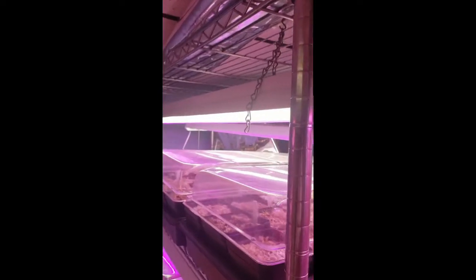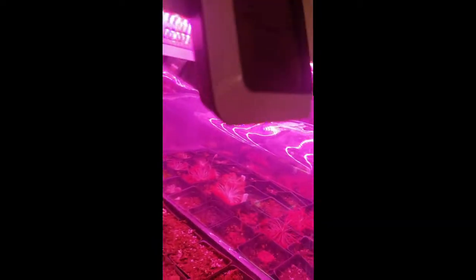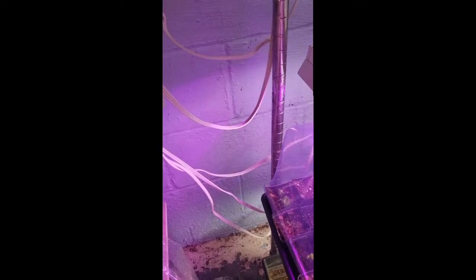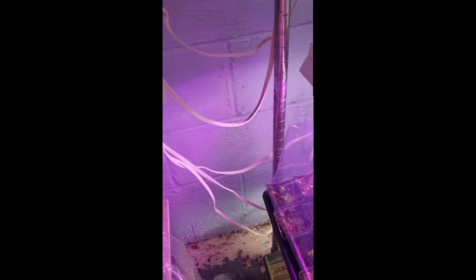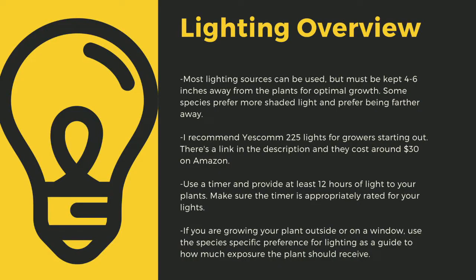The next important point to cultivating carnivorous plants is lighting. The sun is the best light you can have for your plants. Since most homes do not have windowsills that provide enough light, indoor growers are left to using indoor LED grow lights. Here you can see that I use an array of different fixtures. No matter what kind of lights you use, make sure to drape the cords before going to your outlet to prevent water-related electrical fires. An appropriately rated timer for your lights is critical to long-term health of your plants. As a quick overview, lighting sources should be four to six inches away from most species of carnivorous plants.